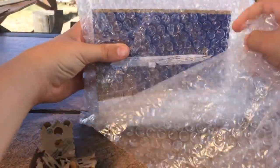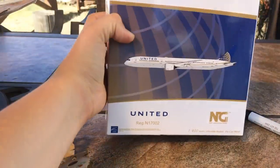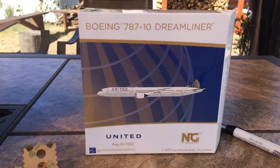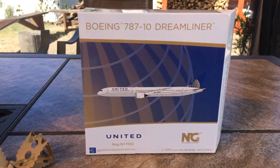This is the model in question. This is the United Airlines 777-10 Dreamliner in the Continental livery by NG Models.